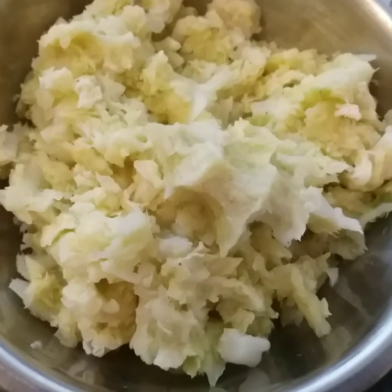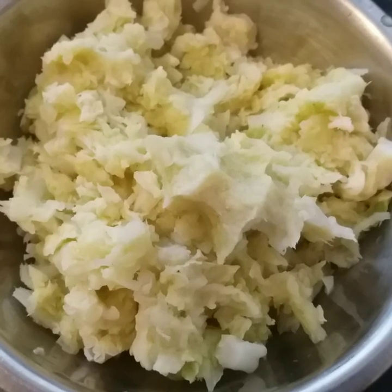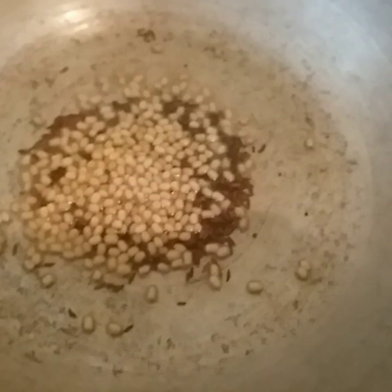Let's add the paste to the bowl and put it in the bowl. Let's fry it in a minute.